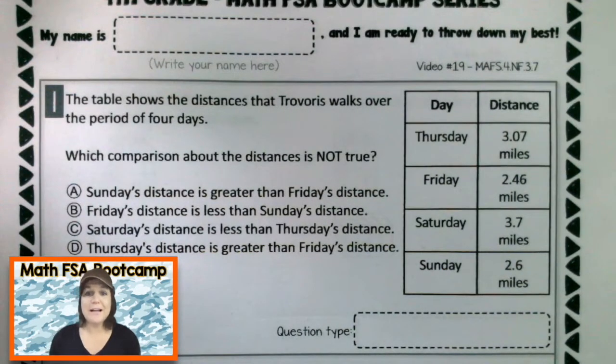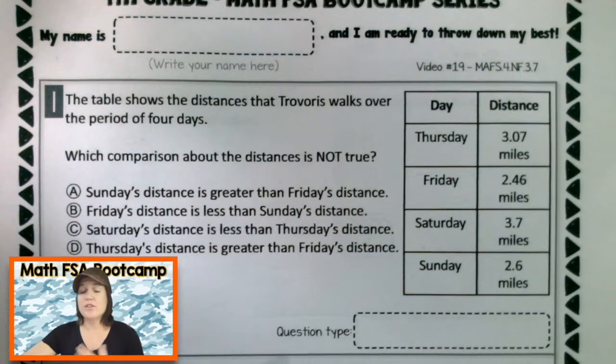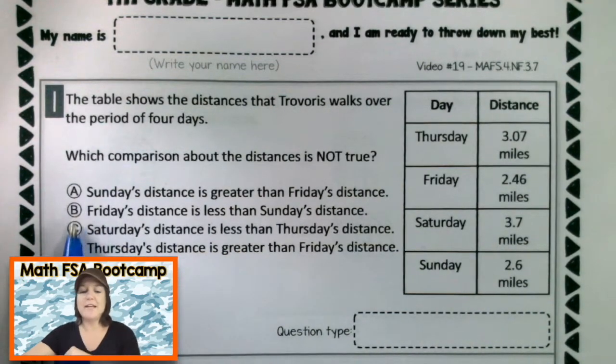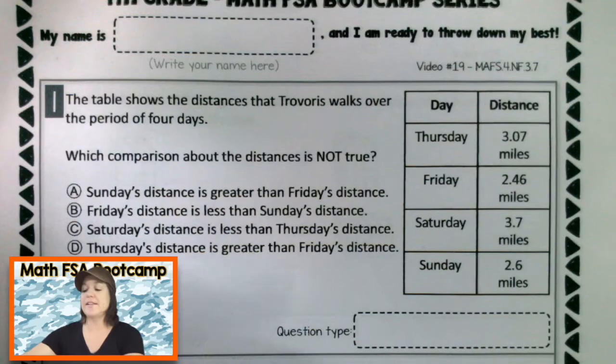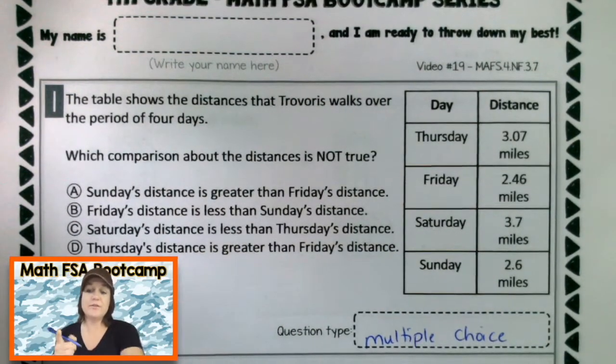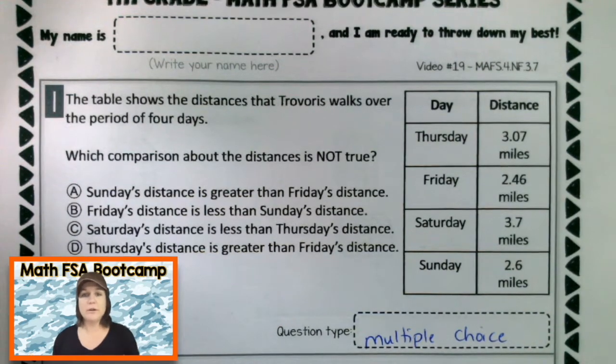All right, fourth grade, welcome back. Let's go ahead and go over number one. So the first thing that I want to do is identify the question type. I'm seeing A, B, C and D, which means that this is a multiple choice question. Jot that down if you did not already. Now that we know that it's a multiple choice question with a lot of words and a table, which is going to be super fun.